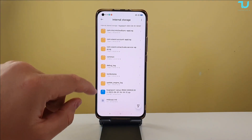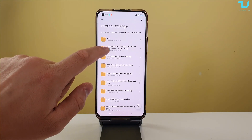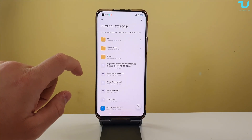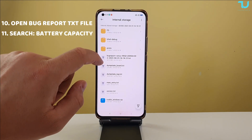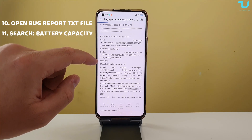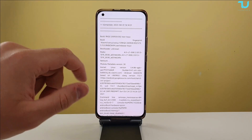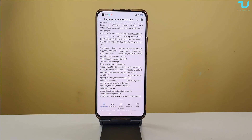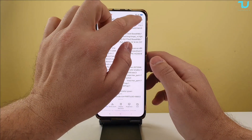When we've done that — remember, the bug report in some phones is going to be named differently. Mine is called 'venice', so we're going to open the file called 'bug report venice'. Here we have it — you can see the bug report venice in txt format. If you can't open it, you need a special file opener or reader for text files.